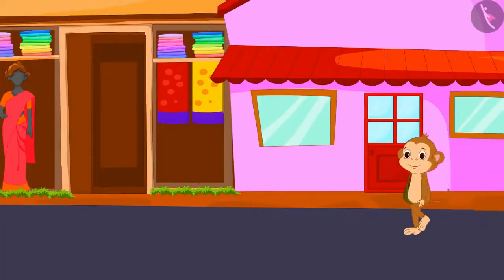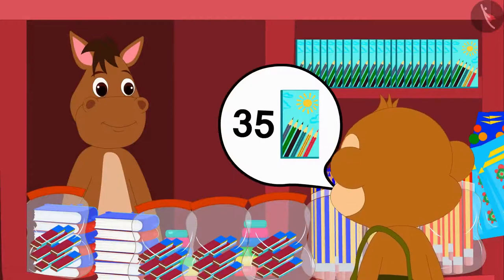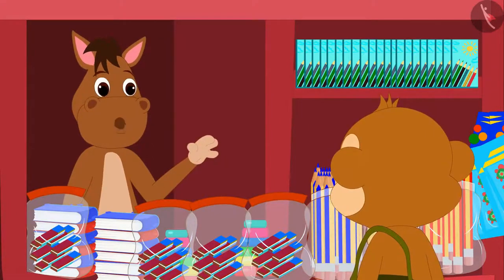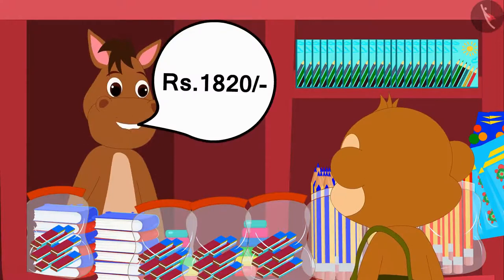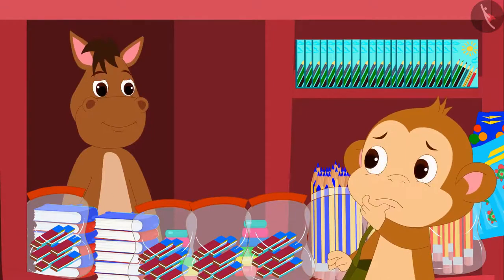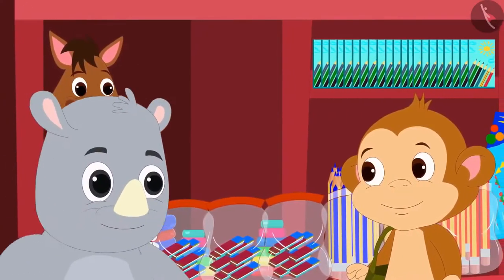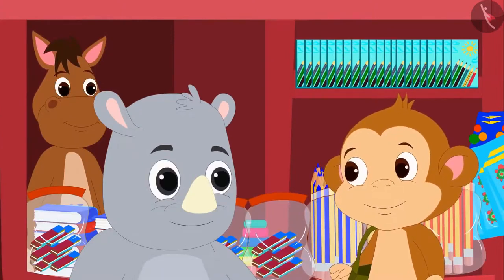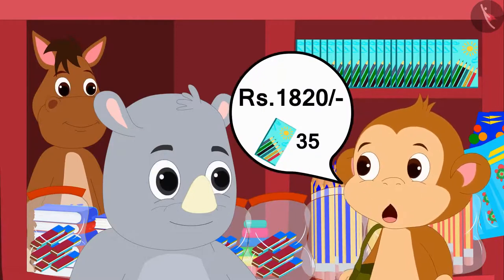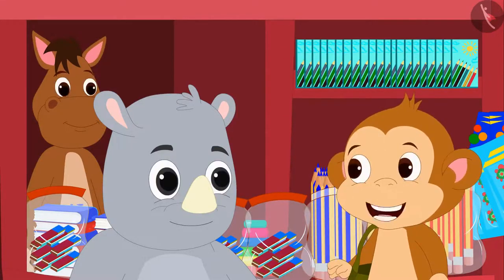Babban came to the city again to buy things for his shop. He bought 35 boxes of color pencils, and the shopkeeper took Rs. 1,820 from him. Now Babban is thinking: what is the cost of a single color pencil box? He asked Gaggoo, who told him he could find the answer using the process of division.